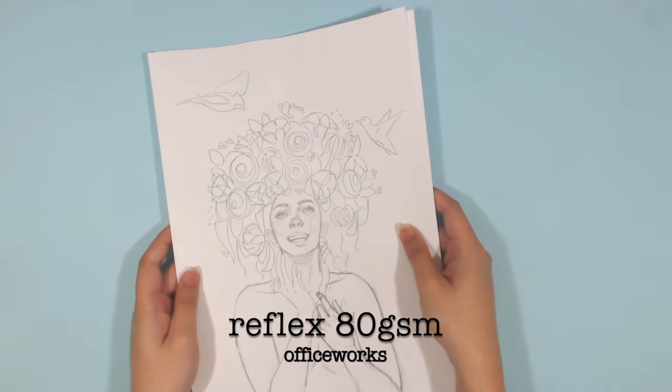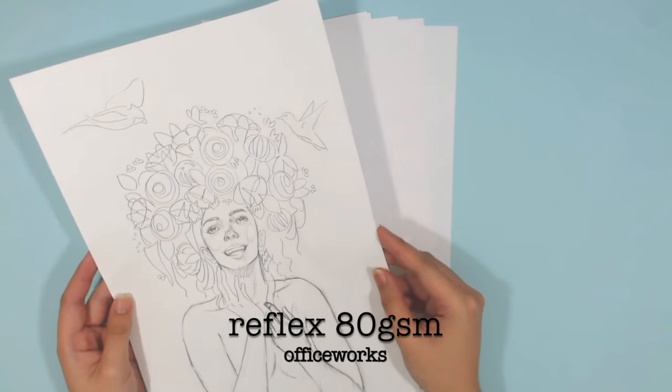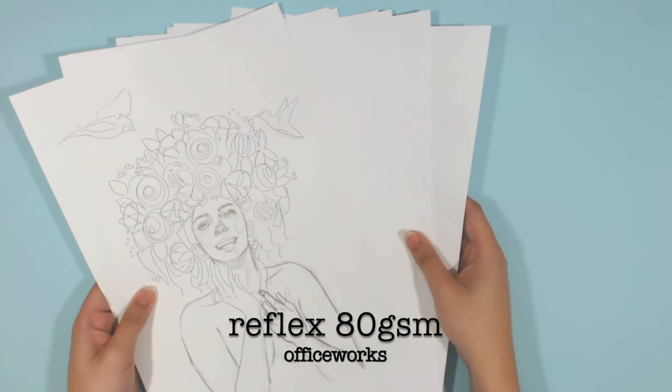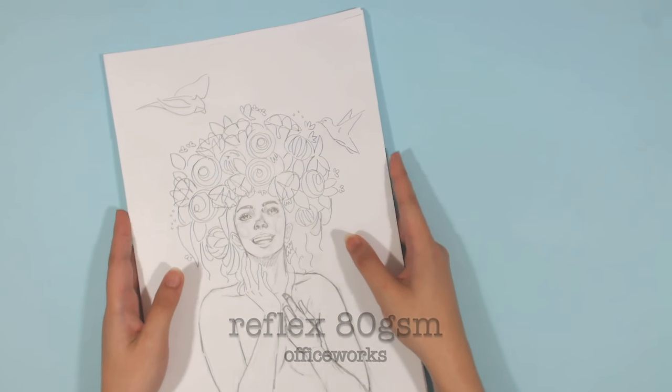Starting with paper, the one I use for sketching artworks that I will later color is the Reflex 80 GSM bond paper, or printer paper. It's not really anything special, but it does the job for my rough sketches.